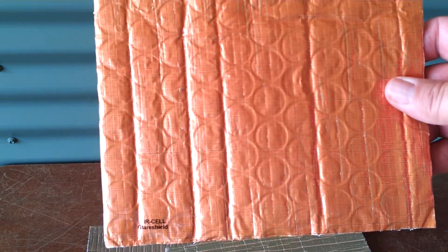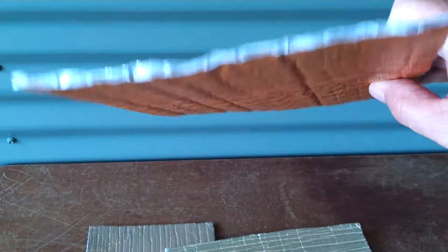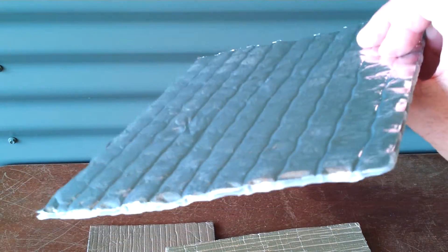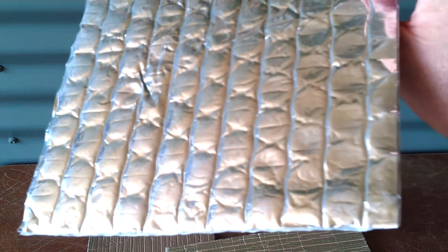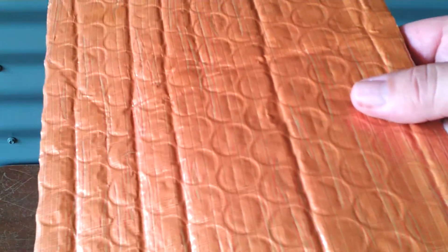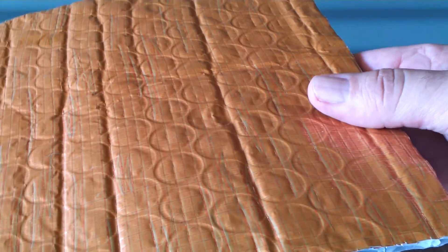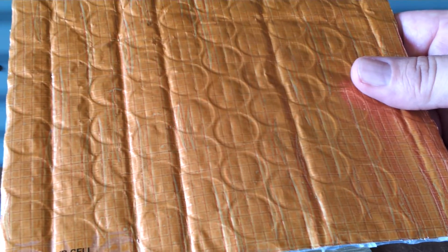The third one we're looking at here is Glare Shield. Glare Shield is the product that most people know as AirCell. Its true name is Glare Shield, and the reason it's called that is it has an anti-glare coating on the top. It's about 7mm thick — vapor-proof insulation that provides a radiant barrier — and it's a popular product proven over the last 10 years or so.